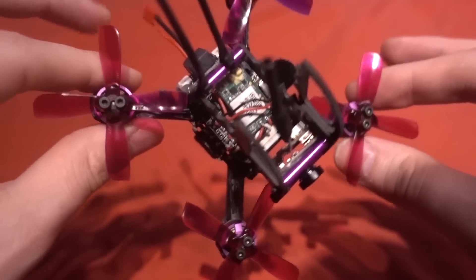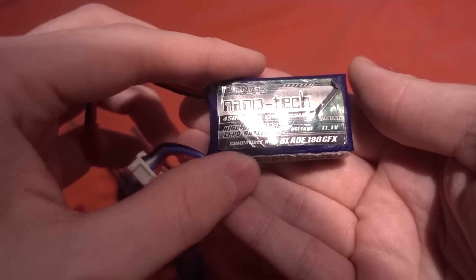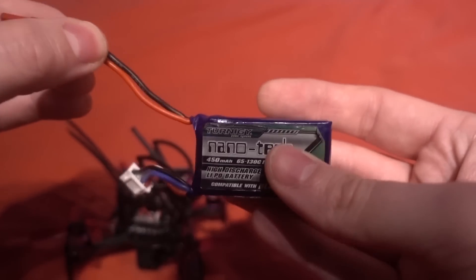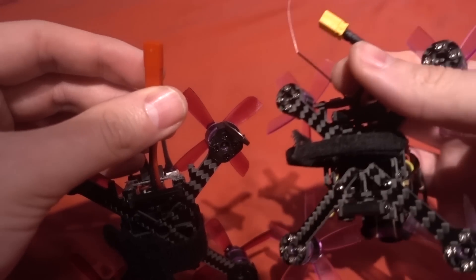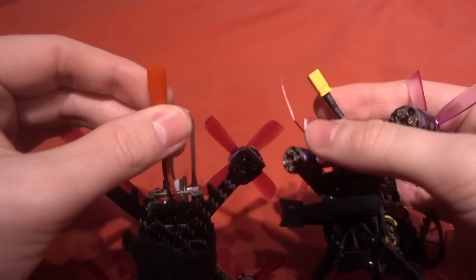It doesn't come with a battery like the Lizard. I'm going to be using this Nanotech 450 milliamp high C rated battery - it's actually getting a little bit old now. Another difference is we're using a JST connector here, whereas the Lizard is using an XT30. The XT30 is better for current so that we don't get any brownouts, so I'll have to see if that is an issue with this one.